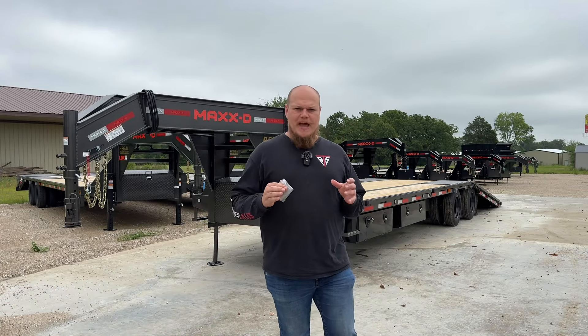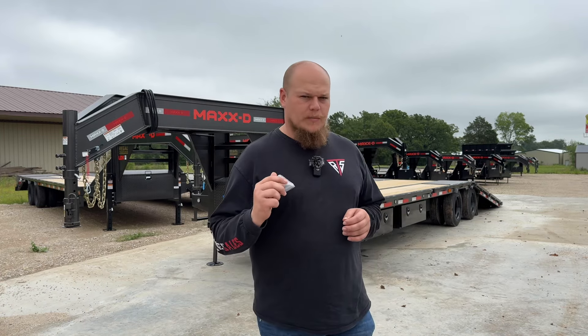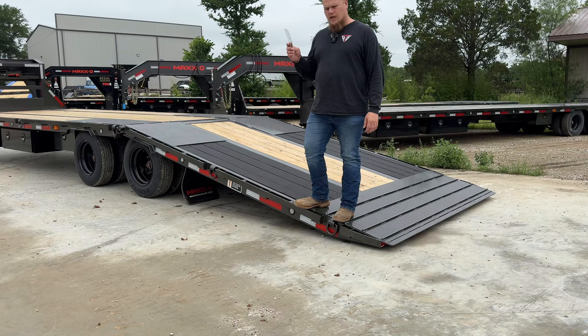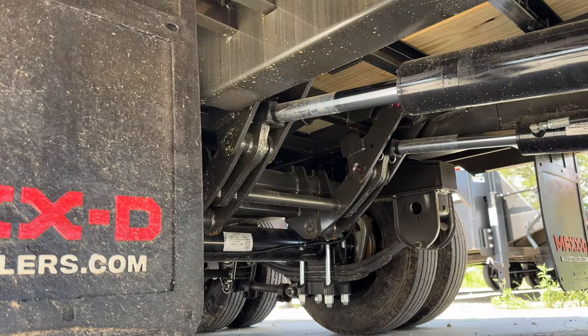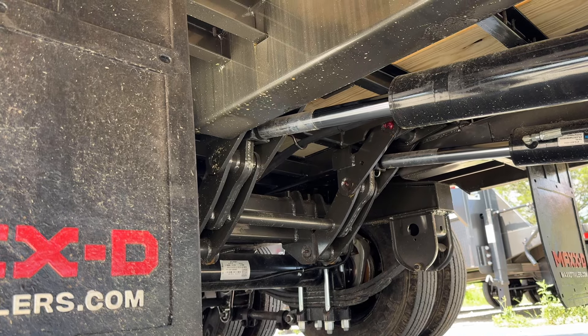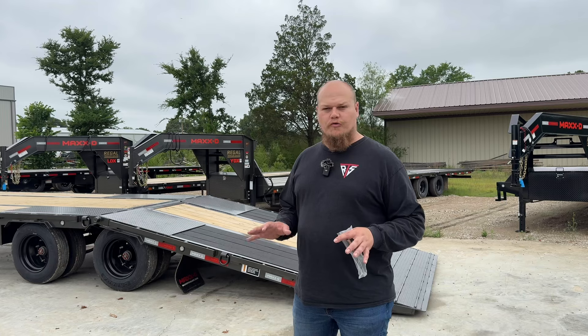Today we're going to look at the YDX by Max D, which is a deck over hydraulic dovetail trailer right behind me. It comes with a 12-foot hydraulic dovetail and it operates by push of a button. This one comes with a self-locking mechanism here in the back — that way you don't have to unlatch or anything, just push a button and it'll lock itself in.